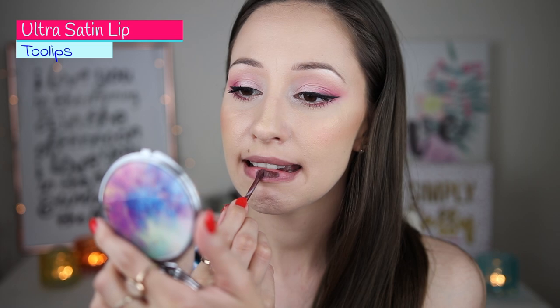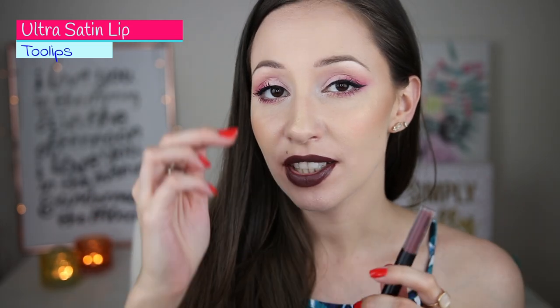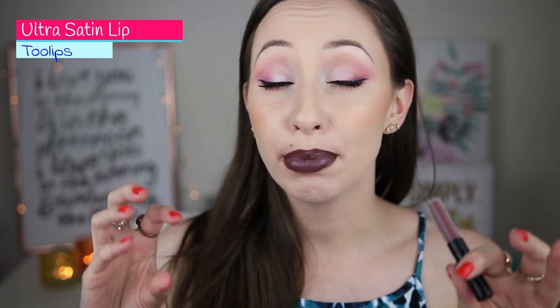Next we have Tulips — a very dark brown purple shade. When you first apply it, it looks like a very dark brown, but after application you can see it has a slight tint of purple. It is a very unique color and if you like dark lipsticks you will love this one.